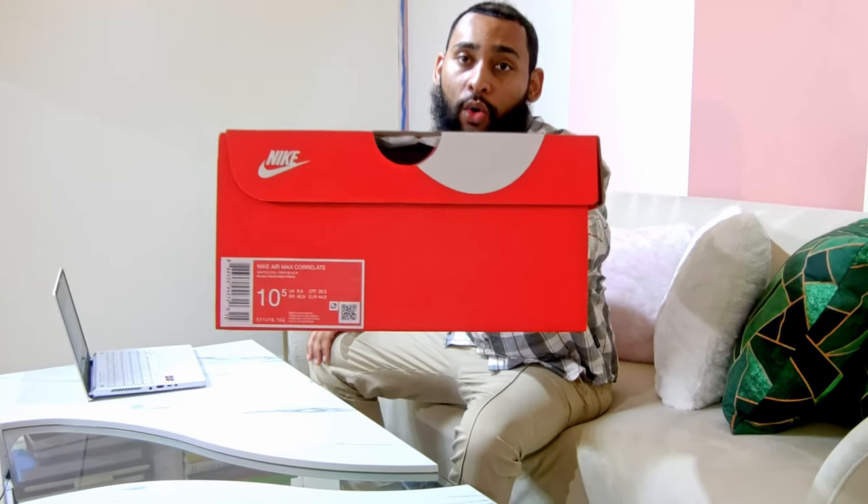Today's pair of shoes we're unboxing are none other than a pair of Air Max Correlates. The thing about this shoe that's so special is that it's a variation of the original OG Air Maxes, but they put a little twist on them — it's cheaper and a little bit more modern.